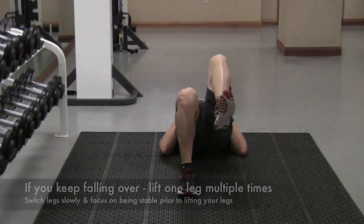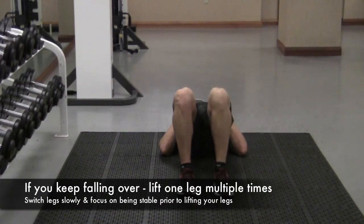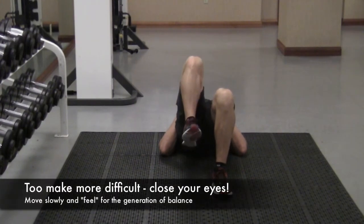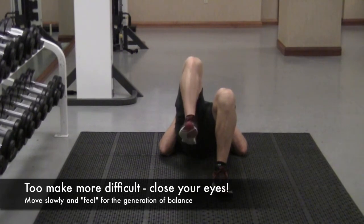Now just as an alternative, instead of going right leg, left leg alternating, I'm doing a certain amount of repetitions with my left leg, and then I'll alternate over to my right, doing that for 8 to 10 repetitions. This is just another variation to try to confuse the body and create the greatest amount of strength in the shortest period of time.